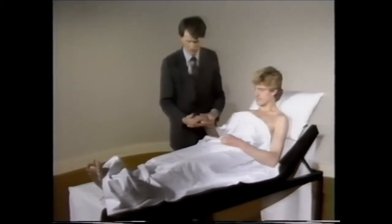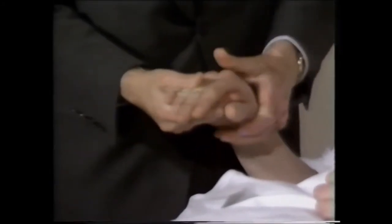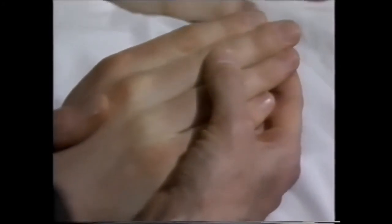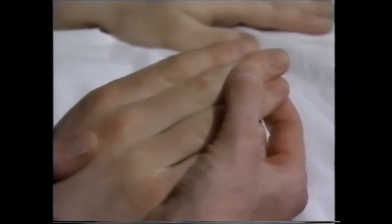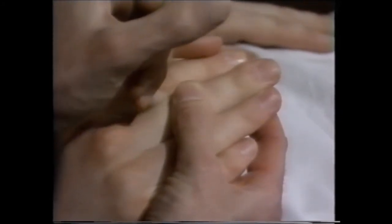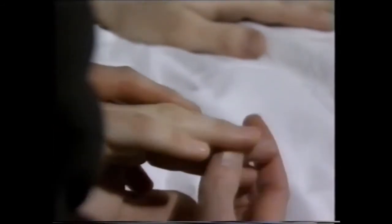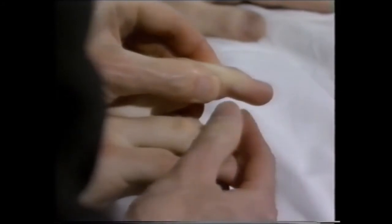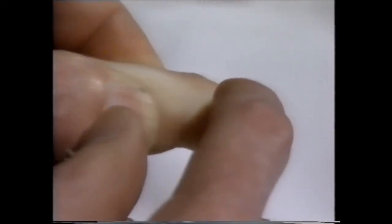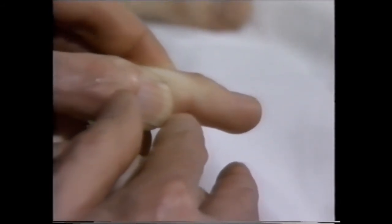I start examining the hands. This is a natural maneuver and helps the patient to relax. I begin by looking at the tips of the fingers for clubbing. I look first for any bulbous formation of the tip of the fingers, and if that's not there, I look at the angle of the nail — the angle that the nail makes with the nail bed. I'm looking for the angle between them, which is best seen against a white background. If that angle is filled in, that's an early sign of clubbing.